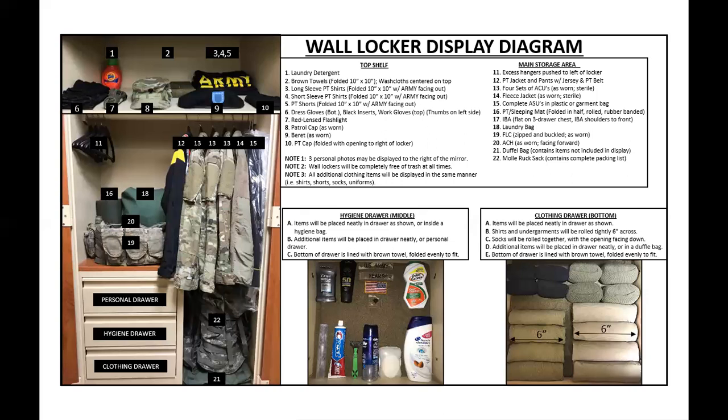Most of the time you have ten hangers. One more common mistake I see is item number eleven — excess hangers. It says excess hangers push to the left of the locker. But notice how the hangers are oriented — every little detail matters. I developed OCD being a drill sergeant. It blows my mind how people can mess up a picture when they're essentially just copying that picture. But with time you will understand attention to detail.